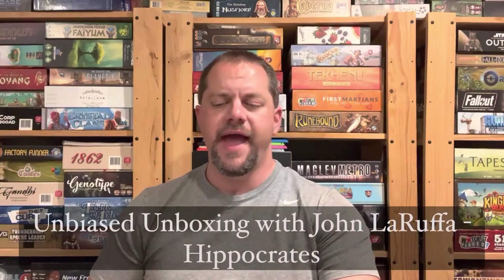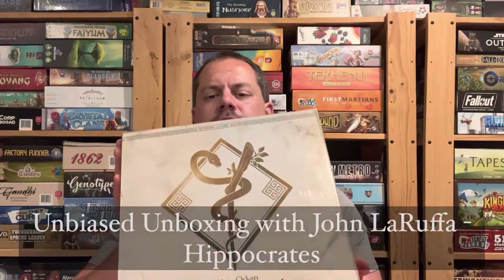Hello, my friends. John LaRuffe here with another Unbiased Unboxing, and in this episode, we're going to finally take a look at the Kickstarter version of Hippocrates.